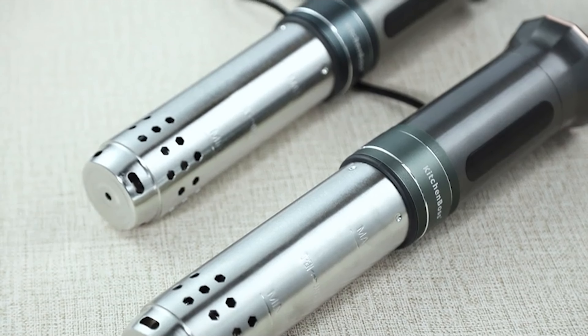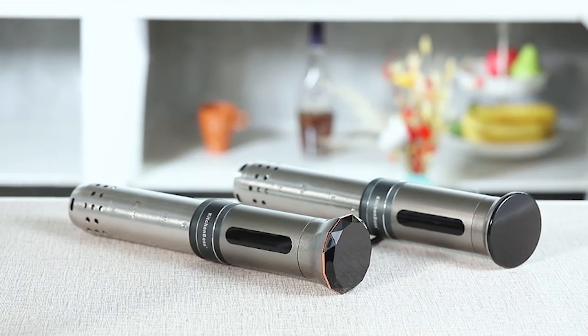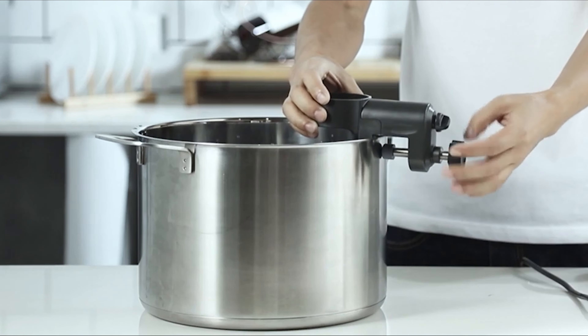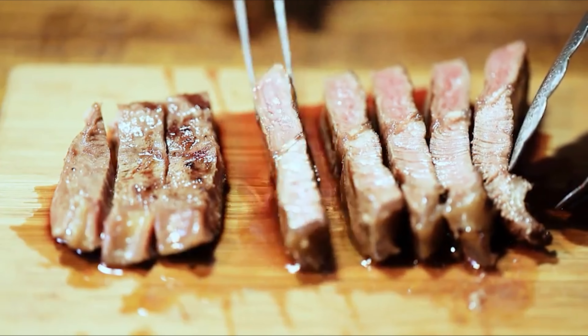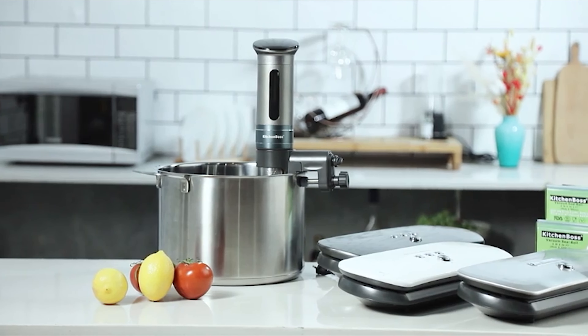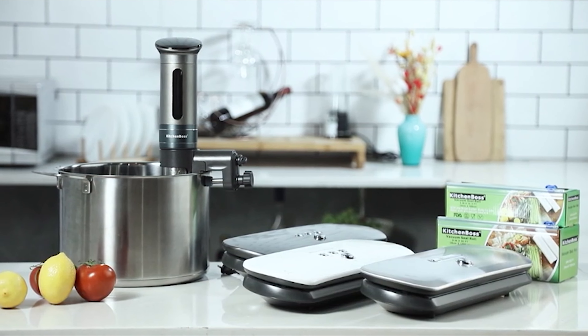With the right sous vide, you never have to worry about overcooking or undercooking, and all the nutrients stay sealed in the food. We've made a list of the 10 best sous vide machines that are perfect for a home chef. These portable, user-friendly sous vide devices will transform mealtime, and you can stay well within your budget.